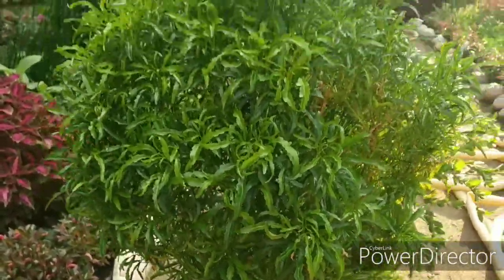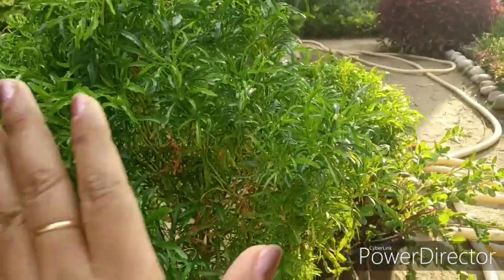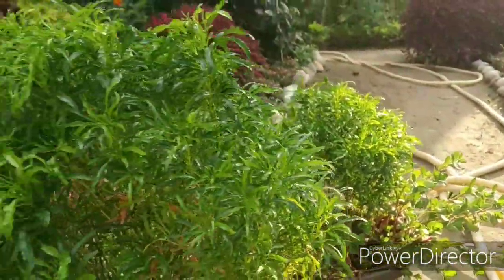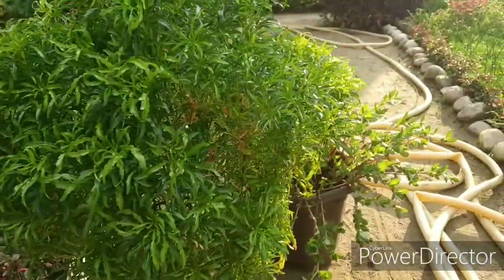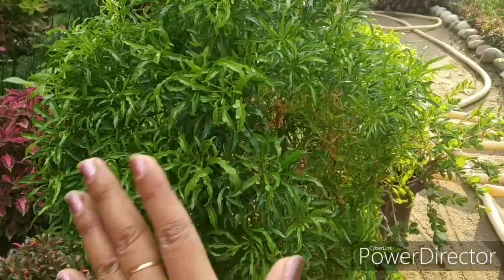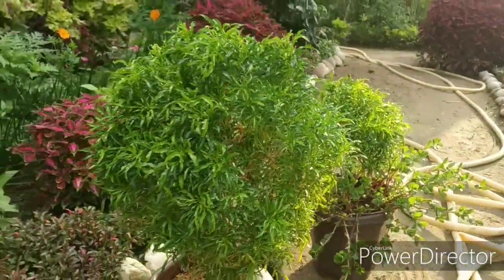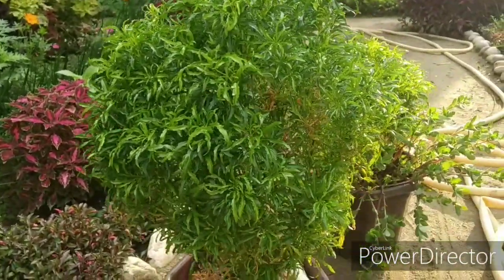I will tell you why it is called Golden Aurelia — if you look here you will see that when it comes to sunlight, the leaves are slightly golden. So it is also called Golden Aurelia. Don't keep it in full sunlight. Keep it in partial shade. Many people want to keep it indoors — if you keep it in indoor partial shade or on a balcony, I guarantee this plant will never die.